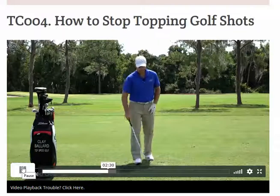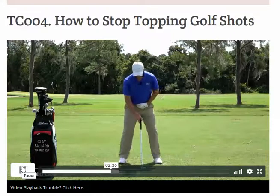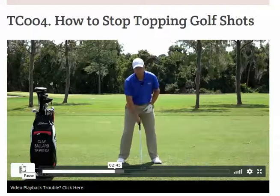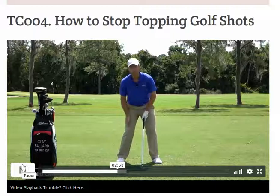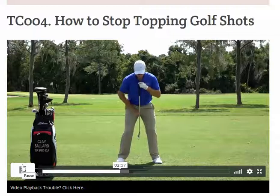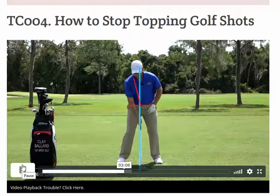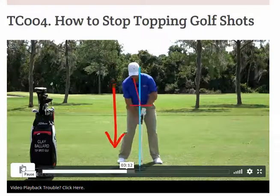Number one, we've got to get our body in a good position to hit down and through. As I set up with this golf ball, we want the stable fluid spine - get a little tilted away at address so we're set up to hit nice and clean every time. We want to feel like we have a little bit more weight on the right side at address. Let your hips bump a little forward, upper body bump a little back, and feel like your left ear is behind the golf ball.